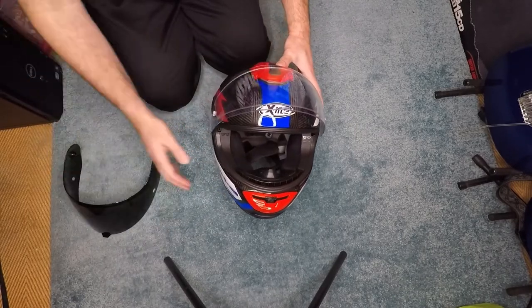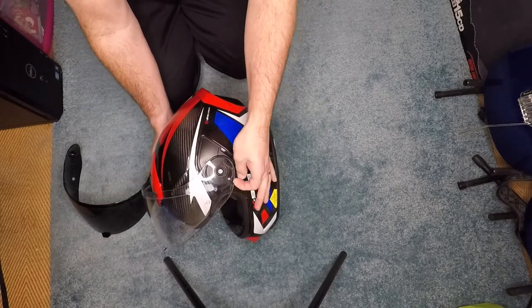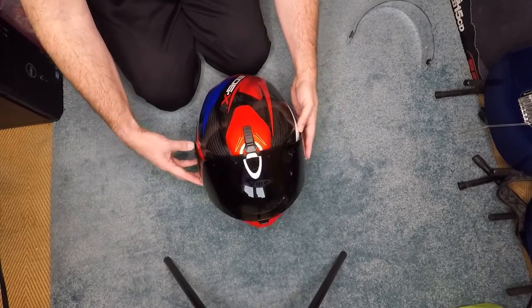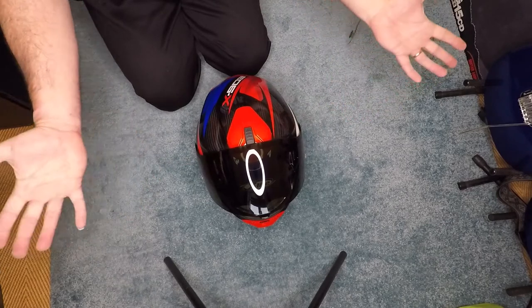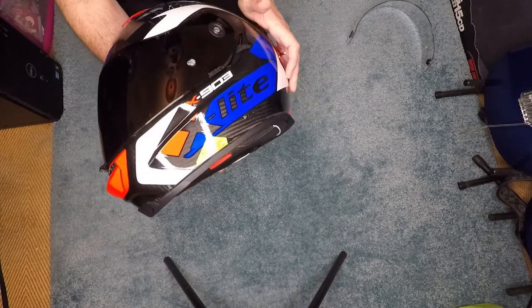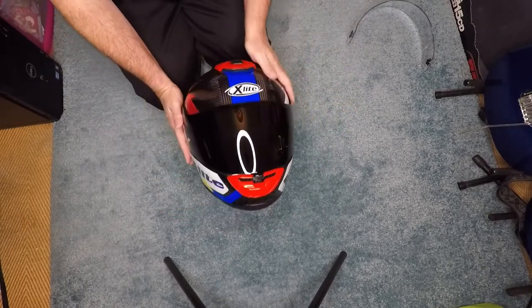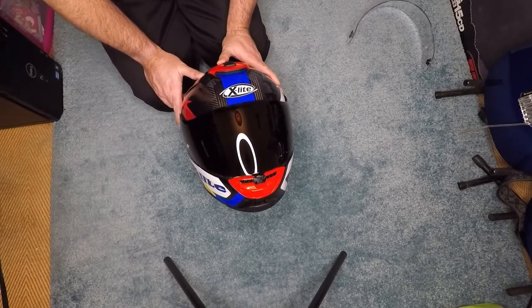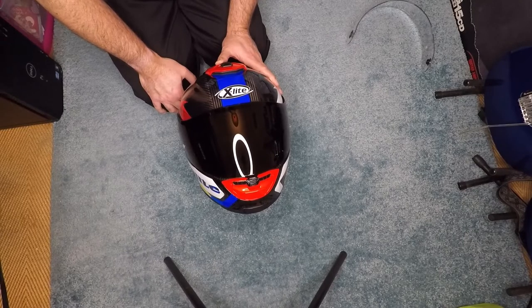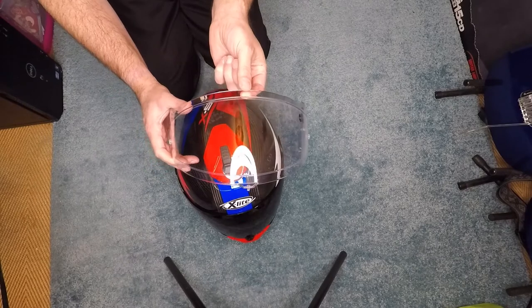Let's show you swapping the visor over. Lift up the helmet, lift up the visor, go to the side, pull the catch, lift it out, then do the same on the other side — and it's out. Grab the dark visor, drop it down and into position — you can pretty much see the clip straight away — give it a gentle bit of movement and we now have it with a dark visor on, which looks a bit cool! However, within most countries, and certainly within the UK, this visor is illegal on the road due to reduced visibility.